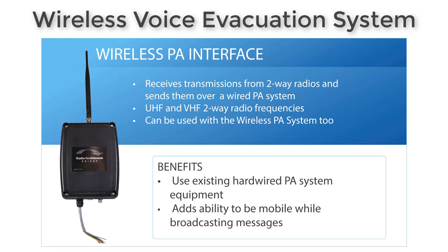A great benefit of this is it adds the ability to transmit messages mobily. So while someone's walking around the building, they can use a two-way radio to broadcast a message over your hardwired PA equipment.